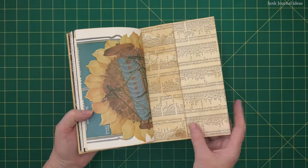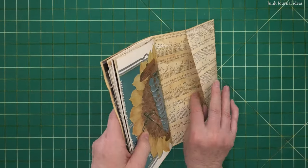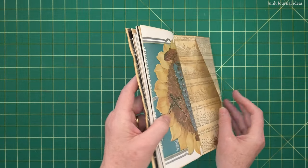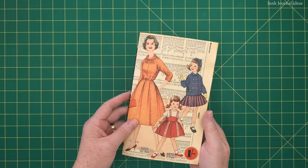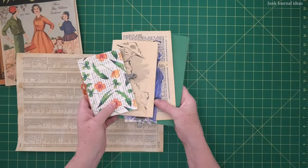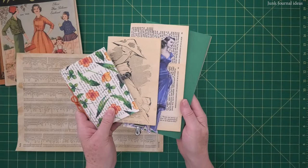I'm going to use old book pages for the cover — you can use a pretty scrapbook cardstock. I'll show you what you need to get, then step by step how to make your junk journal. I encourage you to make a journal, no matter what your excuse for not starting one before now is. Once you get the hang of it, it gets easier.